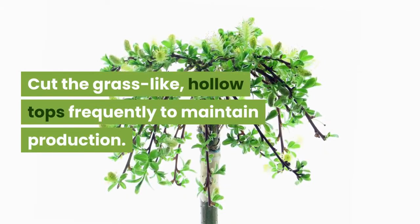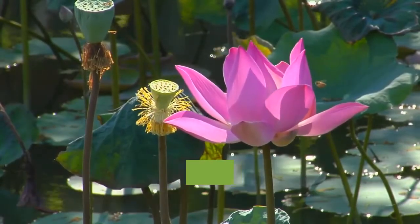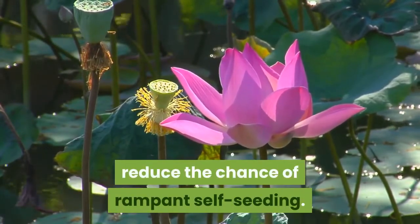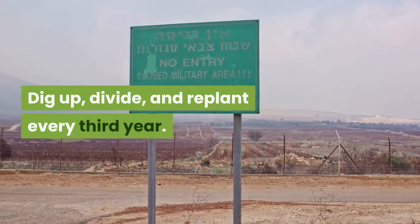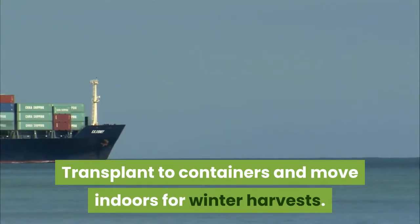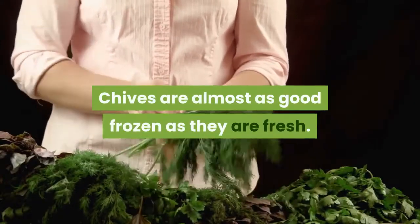Cut the grass-like hollow tops frequently to maintain production. The pompom-like lavender flowers are very attractive, but always remove the spent flowers to reduce the chance of rampant self-seeding. Dig up, divide, and replant every third year.